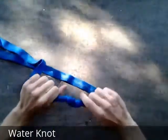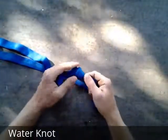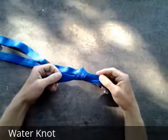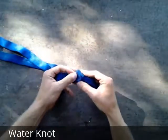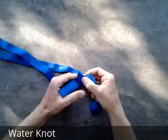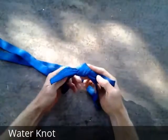Cinch the knot down. If done properly, it should just look like a doubled-up overhand knot — it's essentially two overhand knots tied on top of one another. The tails should always be long enough to fold over the knot on each side so that they don't slip through and the knot won't accidentally come undone.